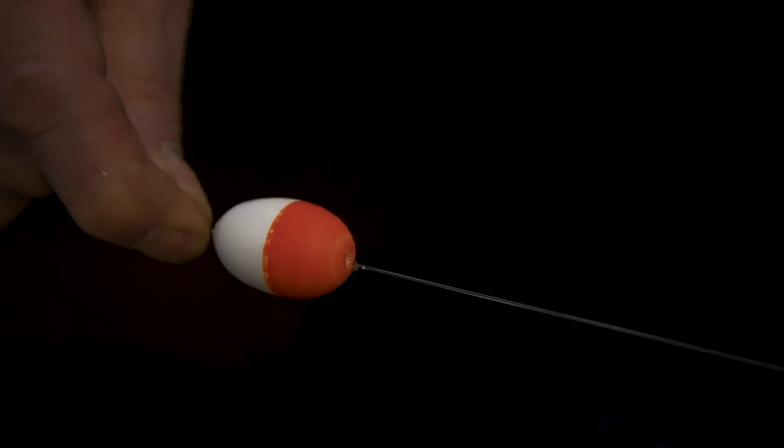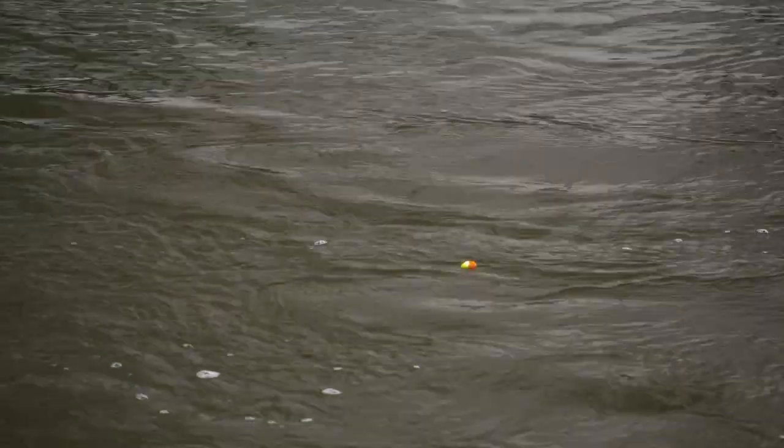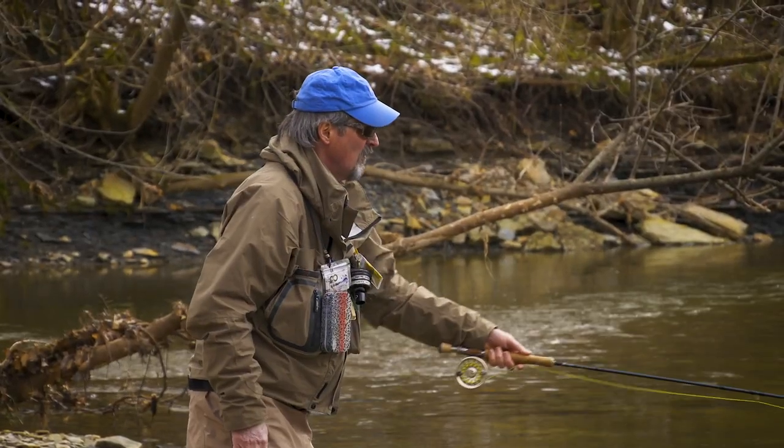I like to use an egg-shaped indicator. It just floats better and it's got good aerodynamics for casting. And I like mine in-line.